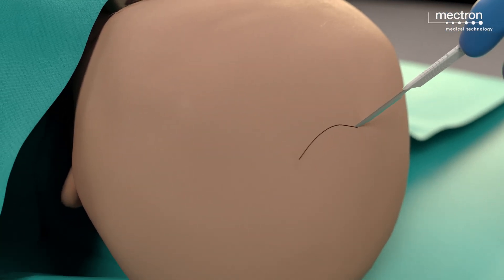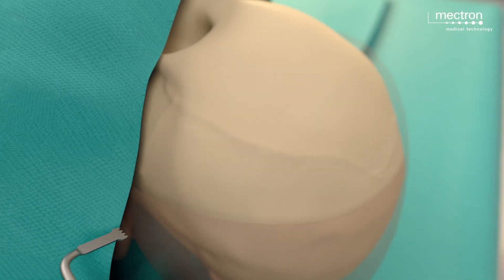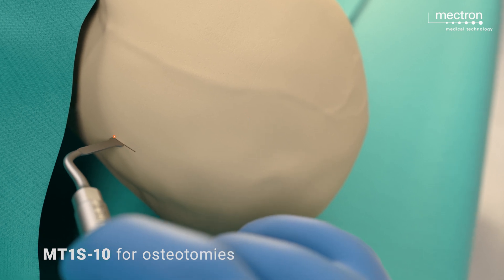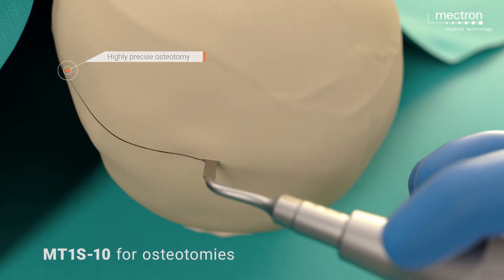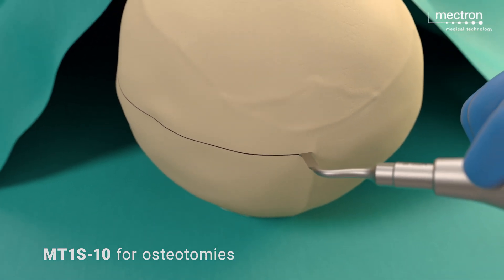A wavy binaural retrocoronal skin incision is made to expose the frontal bone on both sides and the orbital roofs. Two periosteal flaps are then created, with their bases positioned at the level of the temporal regions.